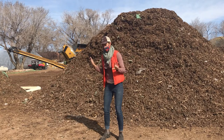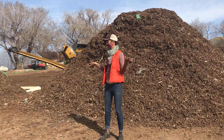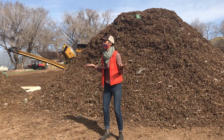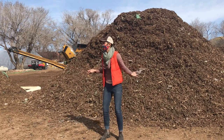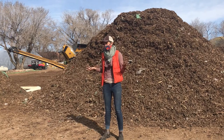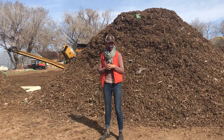Methane stinks — I've been around methane. But does it smell here? No. You're surrounded by tens of thousands of pounds of food waste right now and there's not a pack of raccoons hanging out, it's not stinky. It smells sweet because it's effectively managed. We're just collaborating with that natural decomposition process.